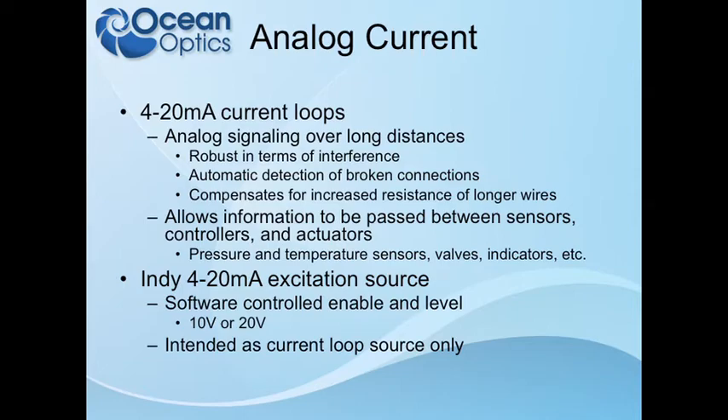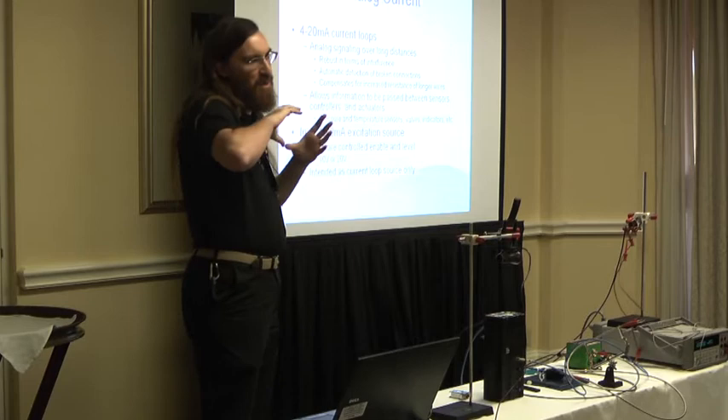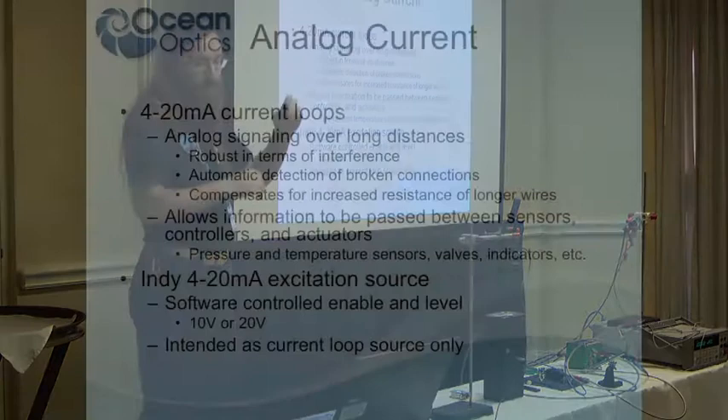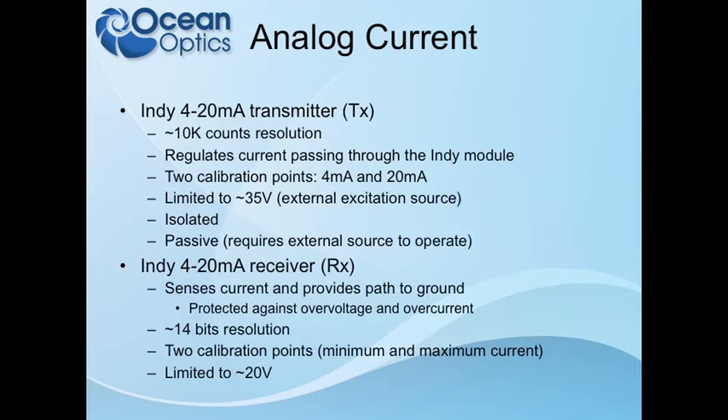The Indie can be a transmitter or a receiver. For any of these loops, you have to have an excitation source — something injecting power into the system so the current comes from somewhere, and all the current transmitted has to return back to ground at that excitation source. The excitation source on the Jazz is only intended as a current loop source, so it doesn't give you a general-purpose 20-volt power supply. The Indie has a 4 to 20 milliamp transmitter: if you provide an excitation source, it can vary the amount of current passing through to transmit information at some level between minimum and maximum.